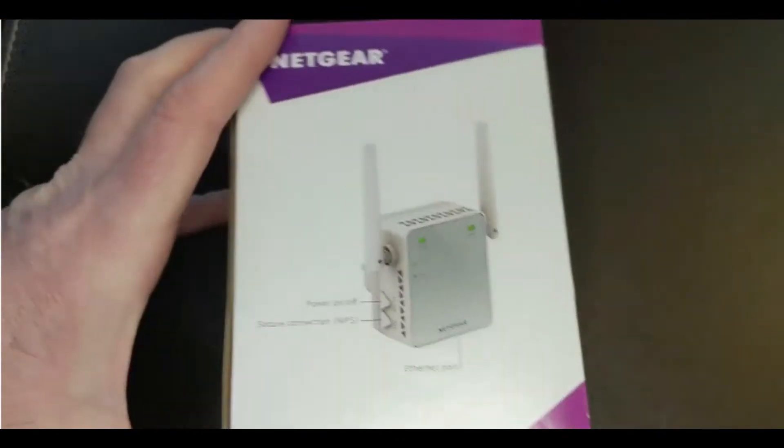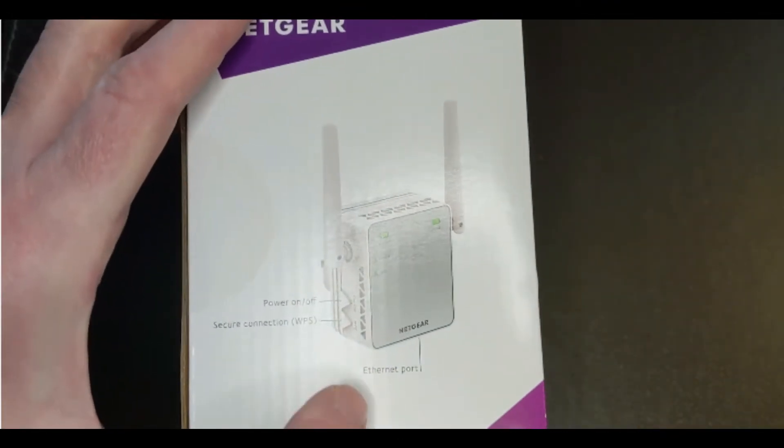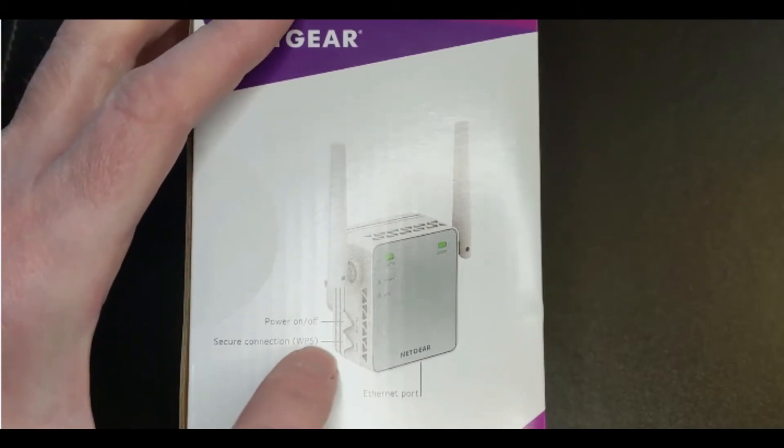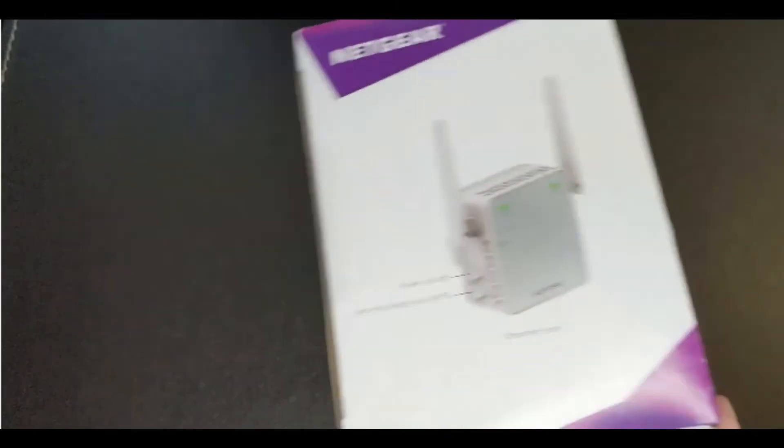Here you'll see they've got the Ethernet port, which is underneath if you want to use one. It uses WPS to connect to your broadband. There is another way you can do it, but let's just unbox.